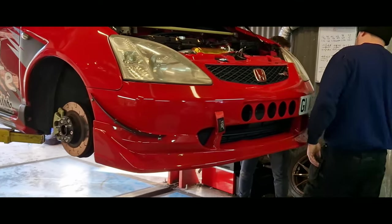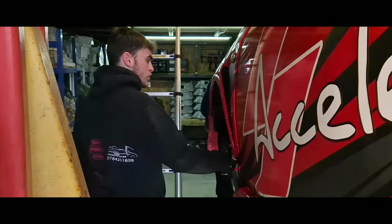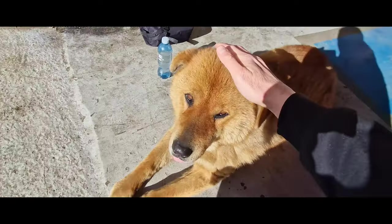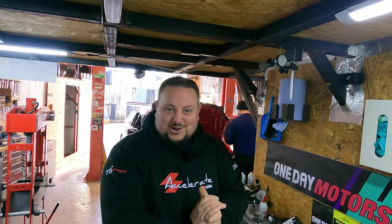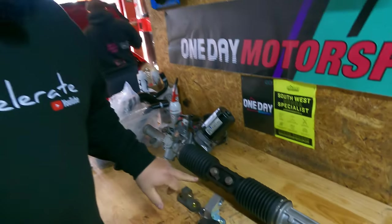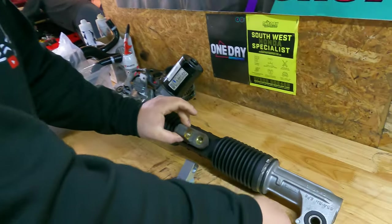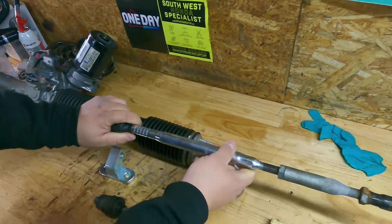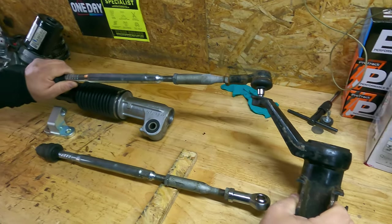Jay has got us this awesome little setup here so we actually got a rack, the raiser stock and the raiser itself. So this is the stock one - you've got your steering arm with your standard end and basically what happens is when it goes on to your strut it goes to the top.